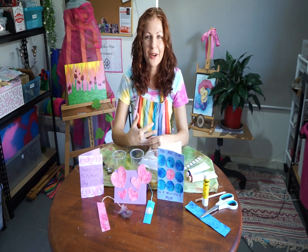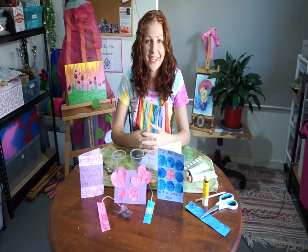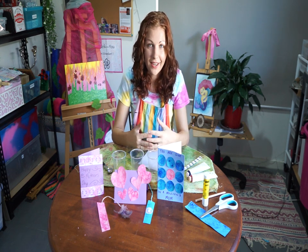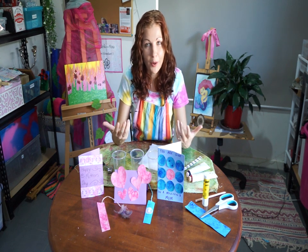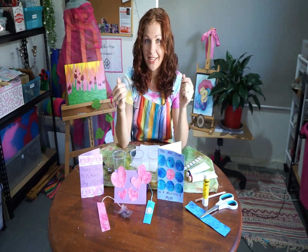Hi everyone and welcome to another at home creative fun tutorial. This week it's Mother's Day, so we are going to make some Mother's Day cards. I'm going to show you a really fun unique trick that you can do to really make your cards pop this year. I'll show you some examples and then we're going to get into it.